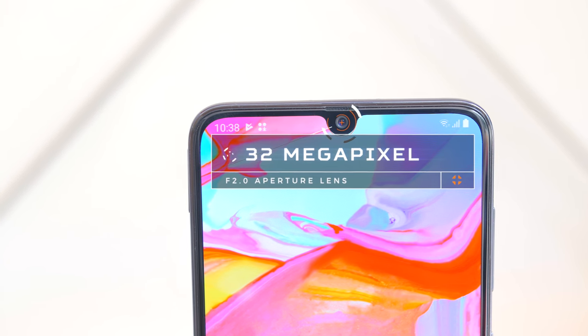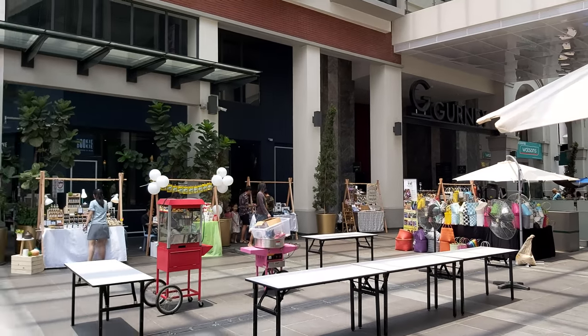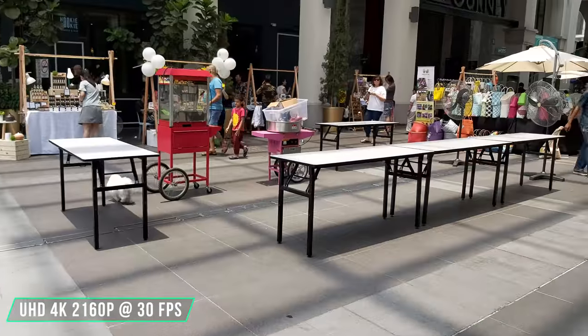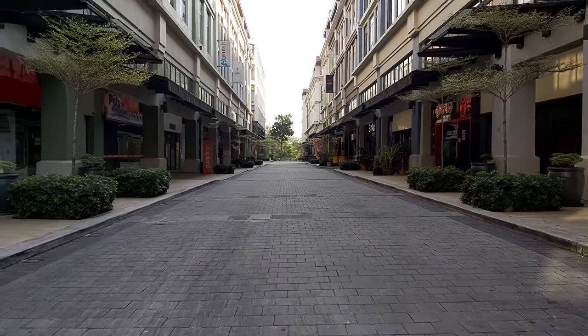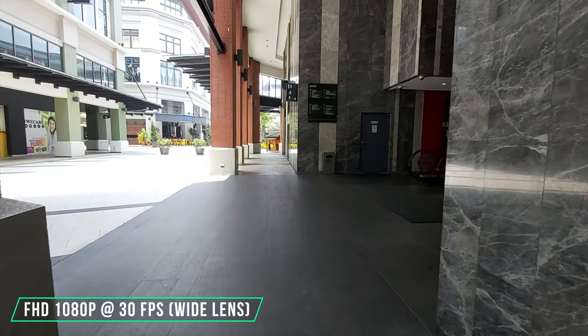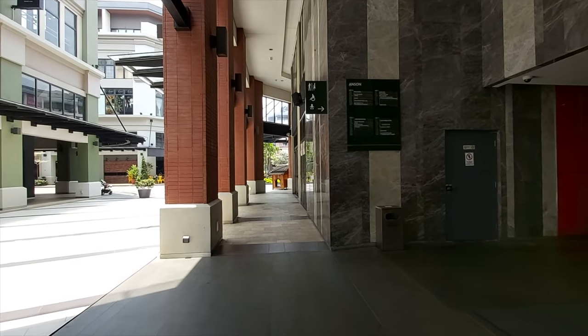The front camera has a high 32MP count with an f2.0 aperture lens, and the shots were really nice and clean, with great face focus enhancement in live focus mode. For video, the phone can record up to UHD 4K 2160p at up to 30 frames per second. The video quality was really nice, but image stabilization is only present on FHD video, so keep that in mind. Unlike the Samsung Galaxy S10 series, you can only change the focal lens before recording, not during. Front camera video was not as stable as the rear, but overall it was great.